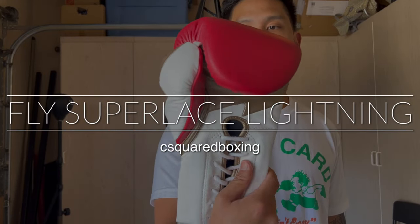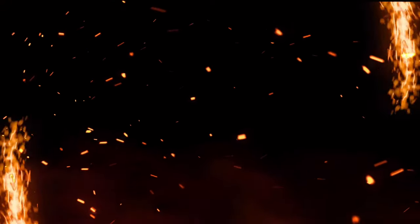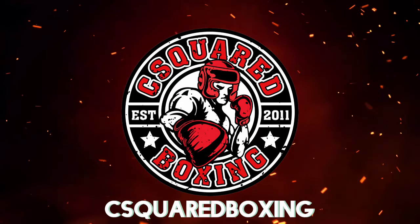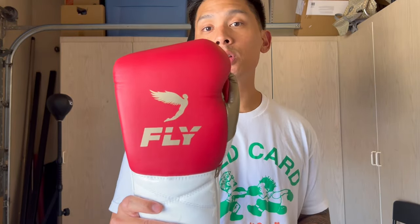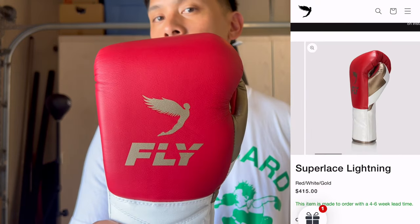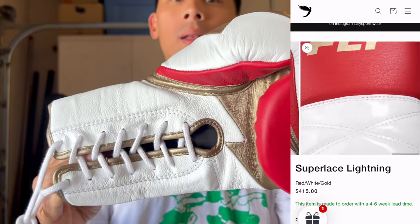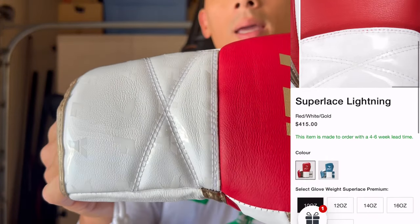Hey guys, Carlo here. Today I'm doing a review on the Fly Super Lace Lightning Edition Boxing Gloves. I got mine in this beautiful red, gold, and white colorway.